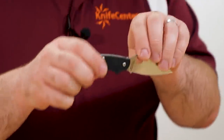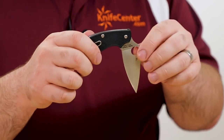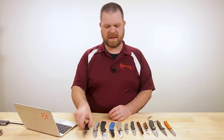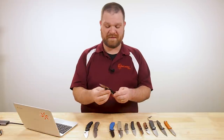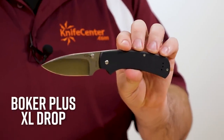Interestingly, the Spyderco I just showed you also doesn't have the back spring stick up — I'm not sure why, since they don't use the exact same technology. If you happen to know, let us know in the comments. So far we've looked at sort of the archetype as well as a fancier version. You can also get a more heavy-duty work version, and that comes in with this Boker Plus — this is the Chad Los Banos XL Drop slip joint.